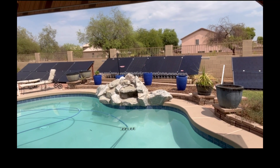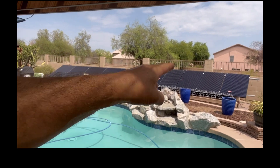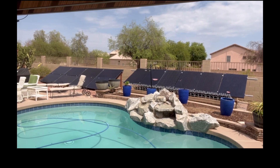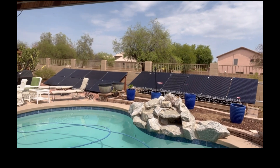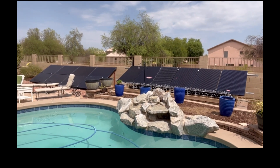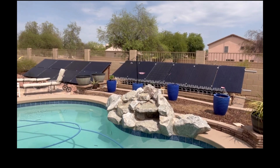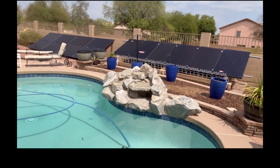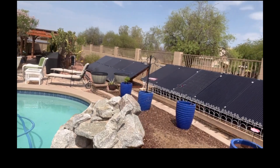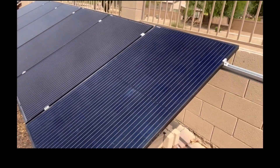Today we're going to take a look at this array that we put together. These are used 270 to 315 watt mono panels that we bought — they were like $22 a piece. We're going to use our watt meter and see what kind of output we're getting at 10:30 in the morning at the end of July.